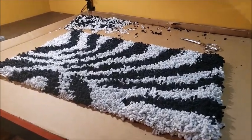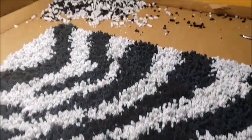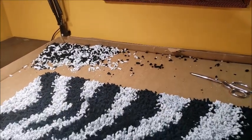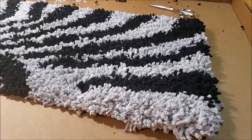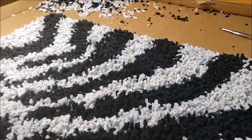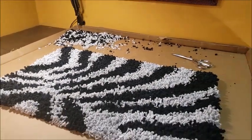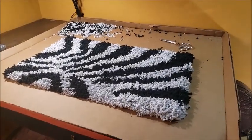Here is my finished zebra print t-shirt rug. You can see my pile of trimmings in the back — I got pretty aggressive and trimmed down fairly close to the knot so that I'd have a nice tight finish. If you enjoyed today's video please give it a thumbs up, and if you haven't already please consider subscribing to this YouTube channel. I'll see you next time — thanks again!